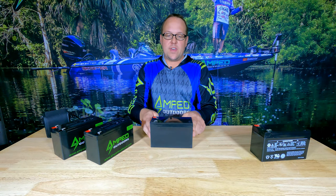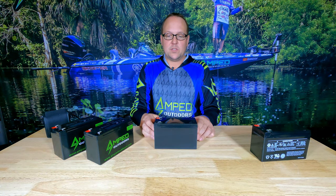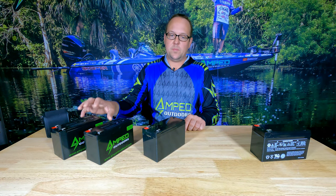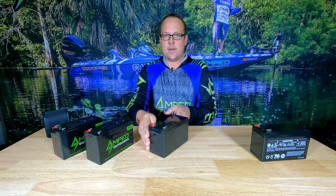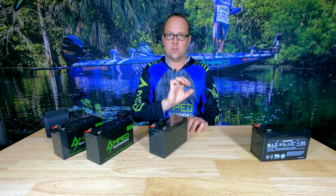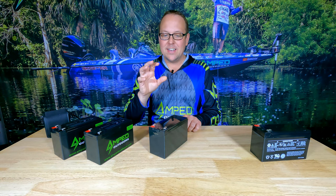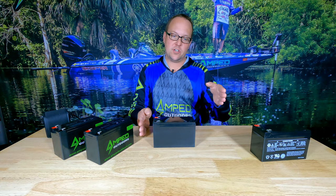Why do companies advertise it that way? They can put a larger amp hour rating on them because they are at a lower voltage. This one's 15 amp hours, and it's a little deceiving because you're not really getting the same amp hours as higher voltage batteries — your unit is drawing a fixed amount of wattage. To find the actual voltage of your battery pack, take the watt hours, divide by the amp hours, and that gives you the voltage. These are often advertised as 12 or even 12.6 volts — which is the maximum fully-charged voltage of this pack.